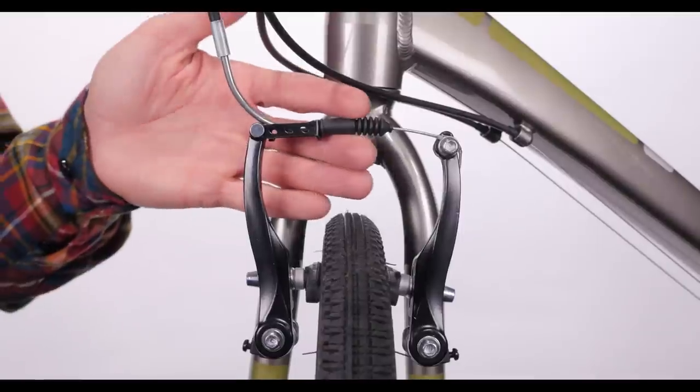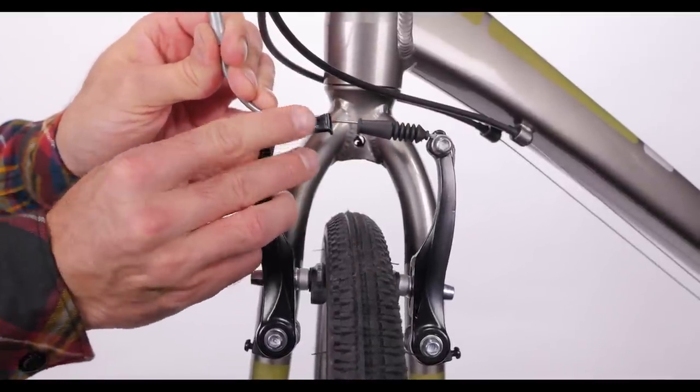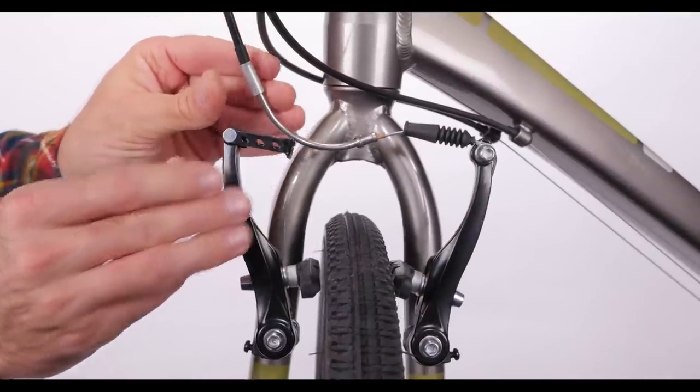To undo the brake, just reverse the steps. Slide the boot out of the way, grab the brake arms, and pull them towards each other. Support the hinged release and slide the noodle out of the notch.